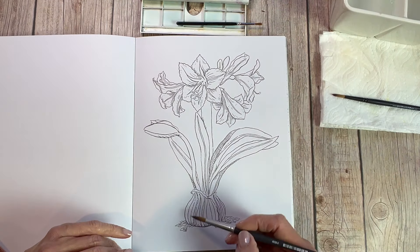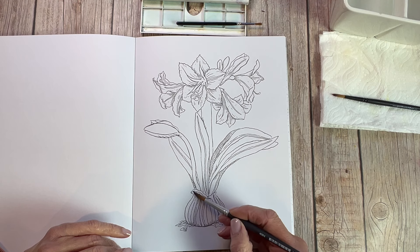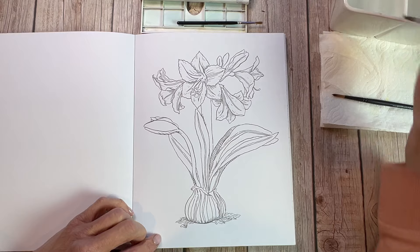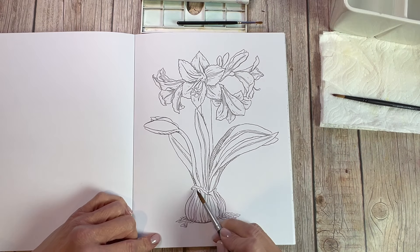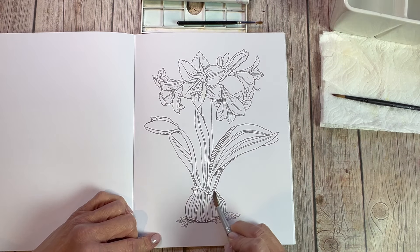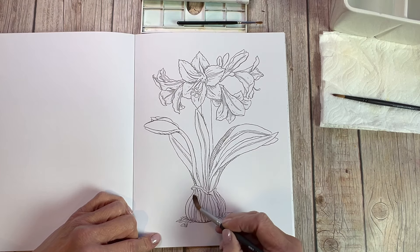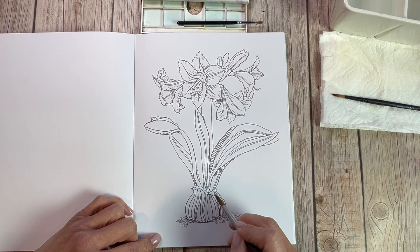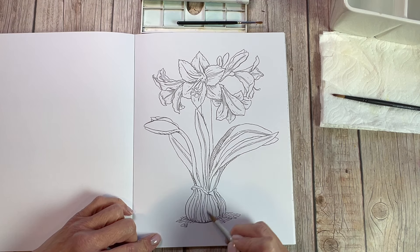So in this amaryllis, for instance, what I wanted to show you is how the paper acts with using watercolor, because this is marketed as a watercoloring book. I think that if you wanted something just to play with, just have fun, and as Kirstie likes to say, to simply remember joy — just have fun — I think that this is really a good book to get.